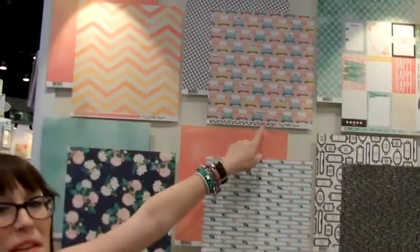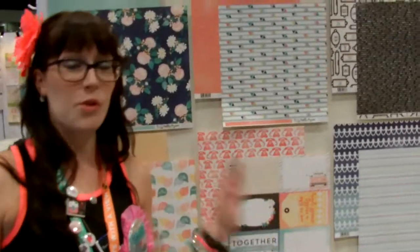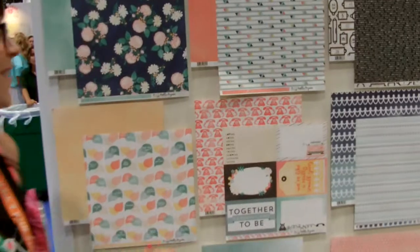And then my second favorite line from Echo Park this time — Hello Again. And this one is to die for. Look how cute. There's so many fun cutouts and I see myself doing so much with this line. I'm sure you guys do too at home. It's awesome. And thankfully we have ordered it all for the store. I'm so excited.